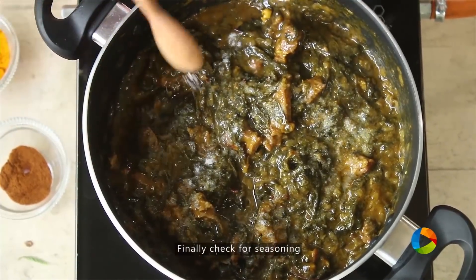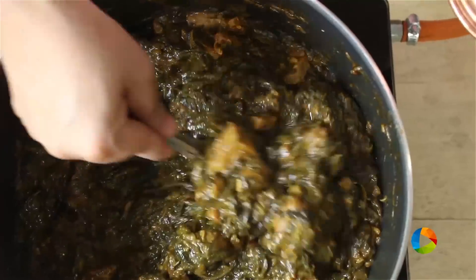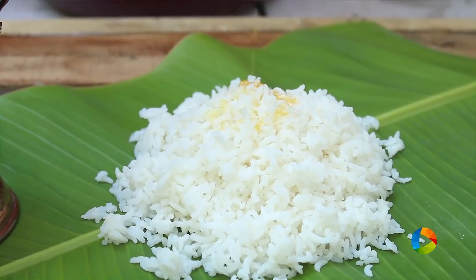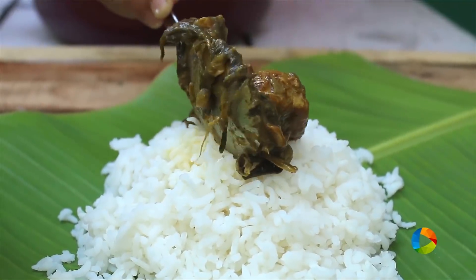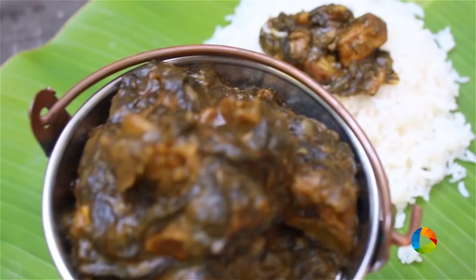I'm just going to season it with a little salt. There you have the delicious gongura mamsam. You can try this and enjoy with some lovely steamed rice or with any other main course of your choice, but usually it goes well with steamed rice.